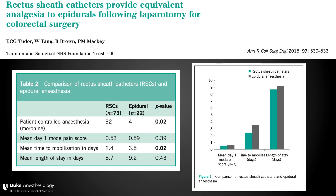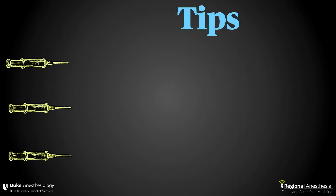The rectus sheath block can only be expected to provide somatic analgesia of the abdominal midline and doesn't block any visceral fibers. However, it performs really well in many settings, including somewhat surprisingly large midline laparotomies. Studies have confirmed that the analgesic value of the block can be impressive — in this case roughly equivalent to thoracic epidural.